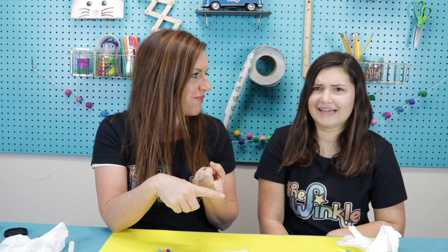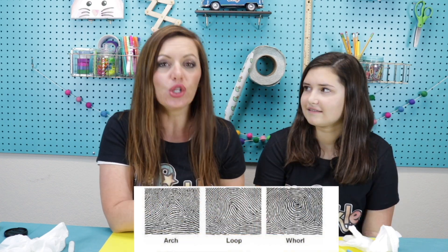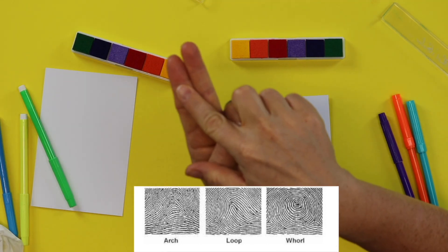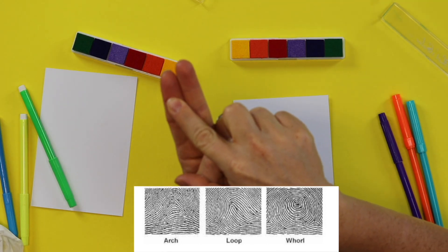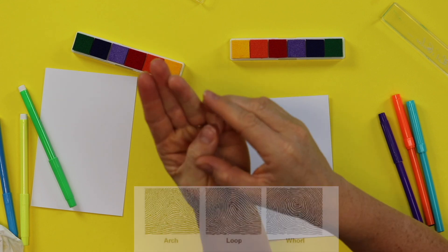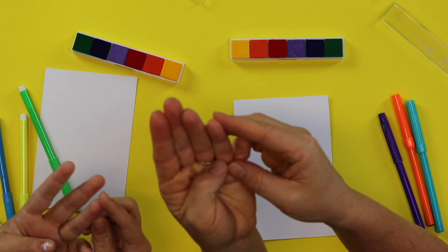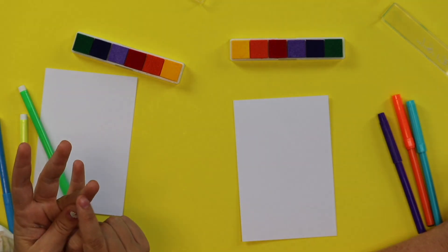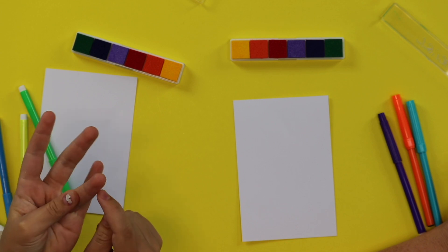So what are the different types of fingerprints people have? There's loop, whirl, and arch. Let's take a look at mine — we have a loop right here because it has that loop right there. And an arch. Oh, these are hard to detect. Mine is like a loop but then it has like an arch over it. So even though everybody has a certain type of fingerprint, all the fingerprints are unique and special.